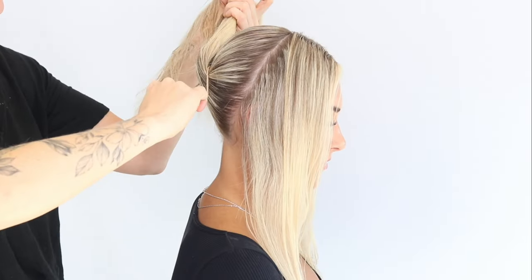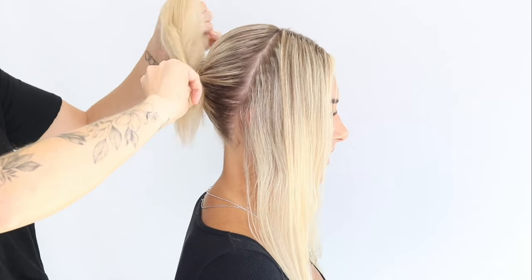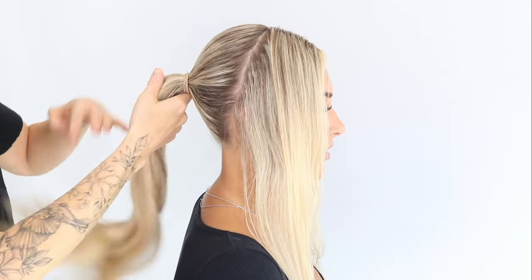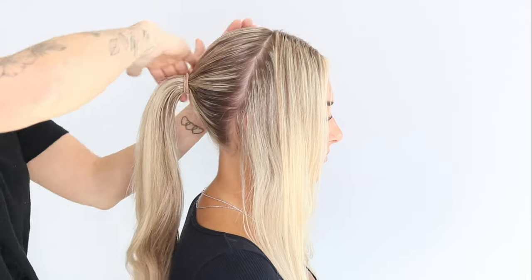And once you're happy, you're just going to tie that into a ponytail. You can just add a little bit more product if you see any bits that are trying to escape, just applying a bit more product there.